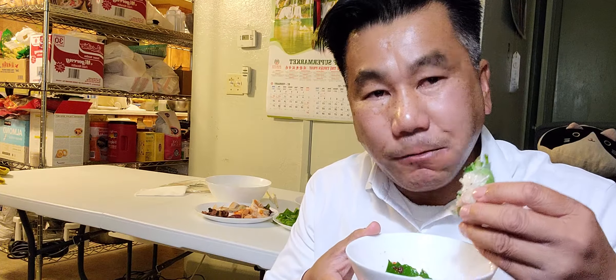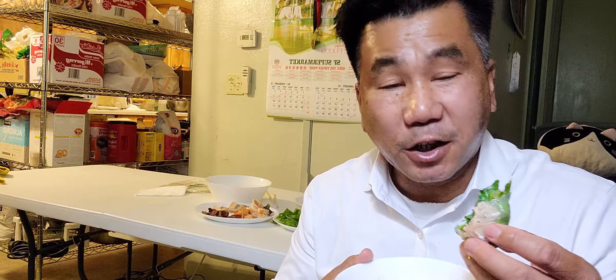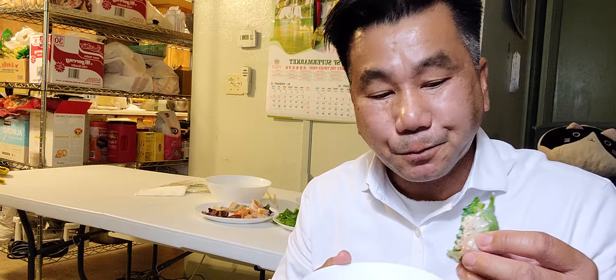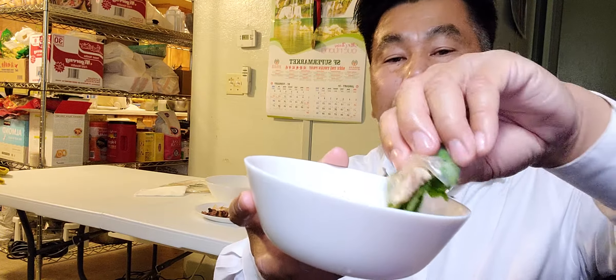When you eat this, you want to use your hand — because it tastes better with the hand, not with the fork, not with chopsticks. With the hand. You get a little bit dirty but you can wash it afterward when you're finished.